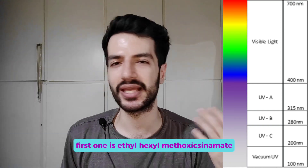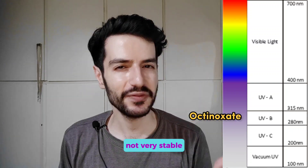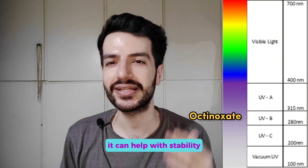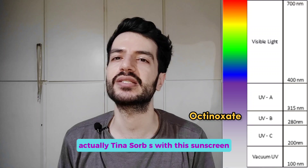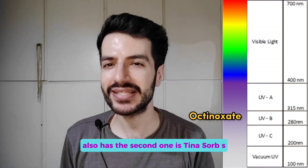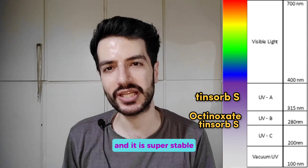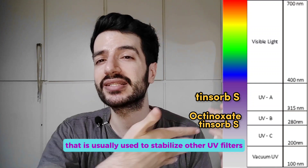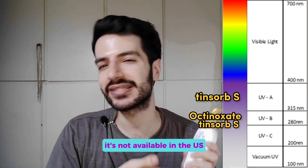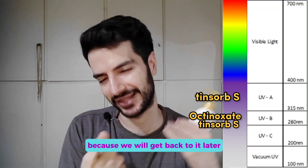The first one is Ethylhexyl Methoxycinnamate, or Octinoxate. It is an old UVB filter — not very stable, but with the usage of other broad-spectrum UV filters it can help with stability, especially Tinosorb S, which this sunscreen also has. The second one is Tinosorb S. It is a UVB and UVA filter — broad spectrum — and it is super stable. It is so stable that it is usually used to stabilize other UV filters. Unfortunately, it's not available in the US.